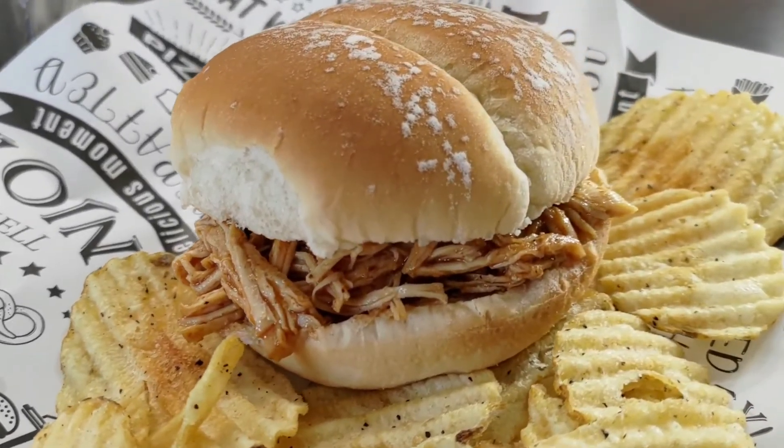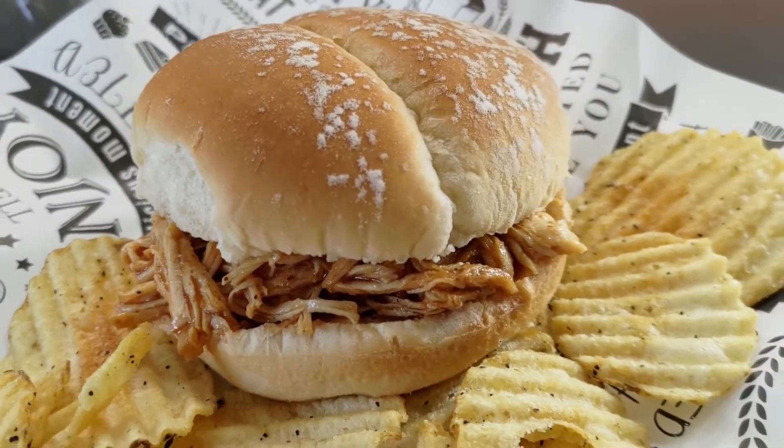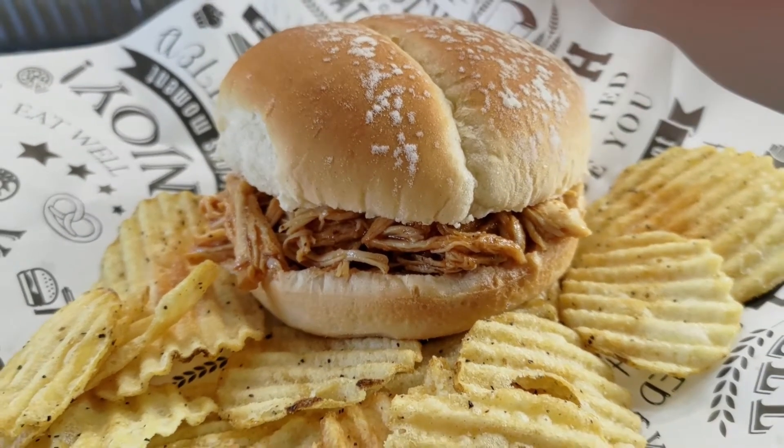Shredded barbecue chicken made in the electric pressure cooker — it couldn't get any easier than this. Stay tuned, I'll show you how I did it.